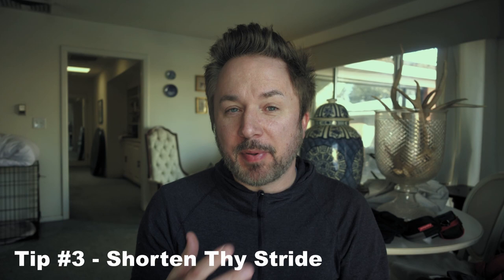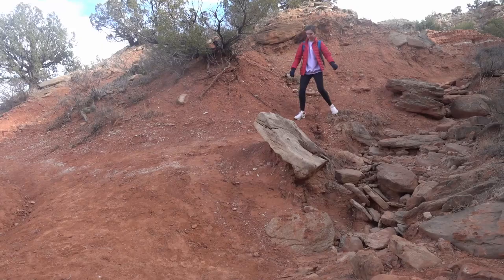My third tip for keeping your knees safe is to use shorter strides on the descents. Without getting into the trigonometry or the complexity, when you use shorter strides the angles that your joints move at are less, so you're transmitting less force through your joints. It doesn't have to be dramatic — you can see here from this example that the hiker is just shortening her stride just a very little bit.